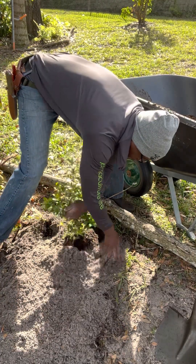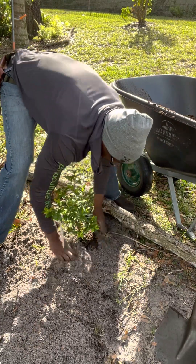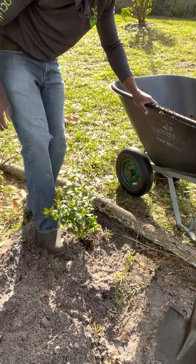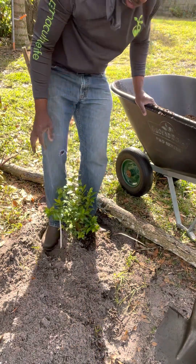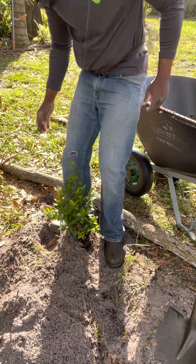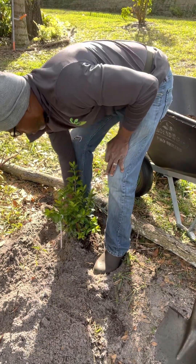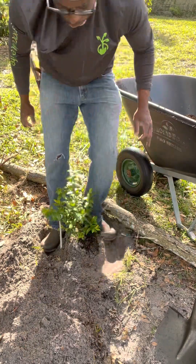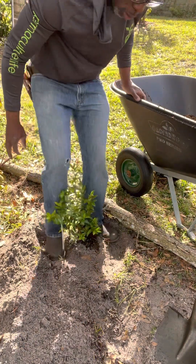Sometimes we'll put a layer of wood ash around this as well. But the key here is we want this packed down nice and tight, so we're going to step on this gently but with all of our weight — making sure we've got this plant planted as firmly as possible. We're not stepping on the plant itself, just on the dirt around it.